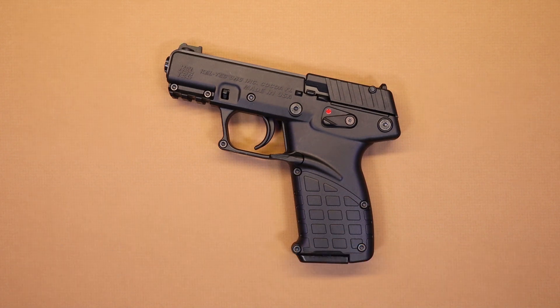Hello again everybody and welcome back to the channel. Thank you so much for joining us today. I've got another pistol video for you and we're going to be taking a look at the P17 by Kel-Tec. It's less than 14 ounces fully loaded, and that's 16 plus 1 rounds of 22 long rifle. Can a high capacity compact 22 be a reasonable option for concealed carry? We are going to find out.